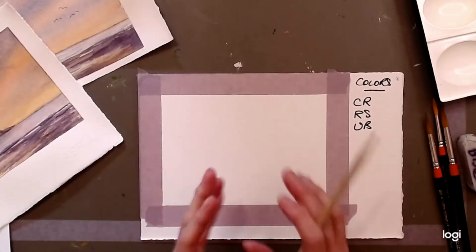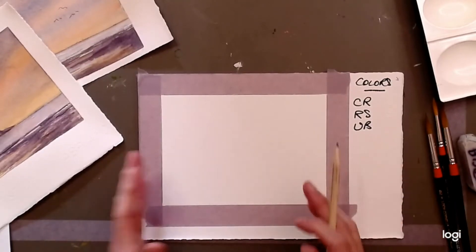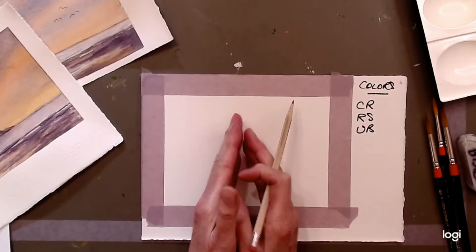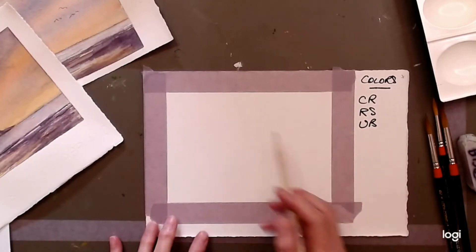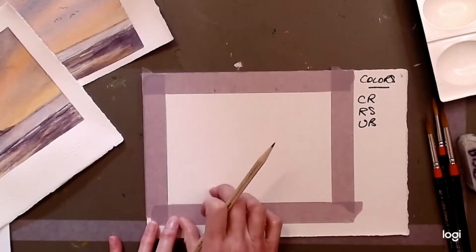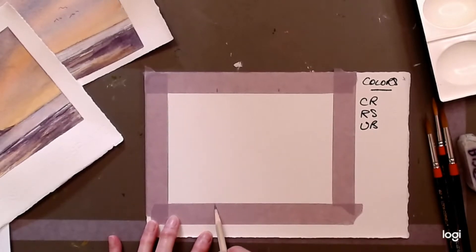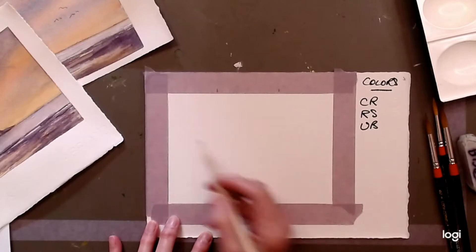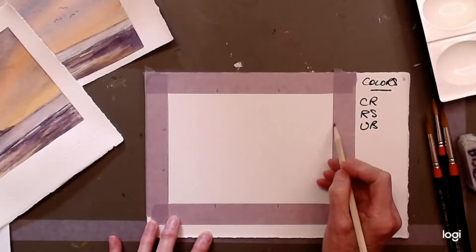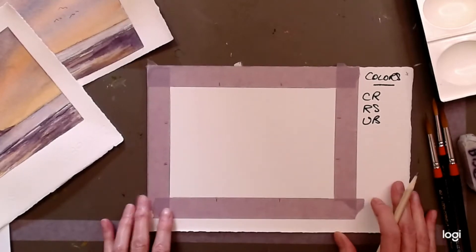How we arrange shapes is personal to an extent but it also has rules. You don't want to put things too close to the edge, and you probably don't want to put your main subject right in the middle. To avoid those issues, we're going to start by dividing the outside edge of the format into thirds — one third here, one third here, one third here.